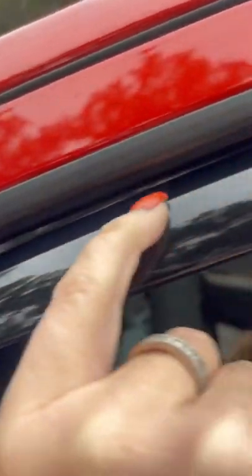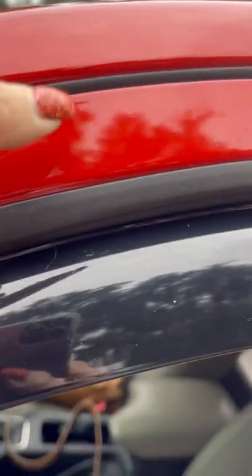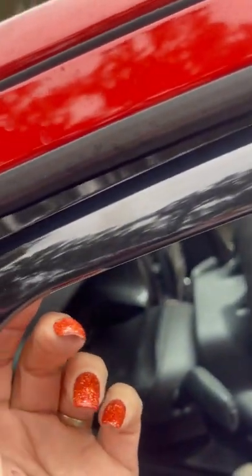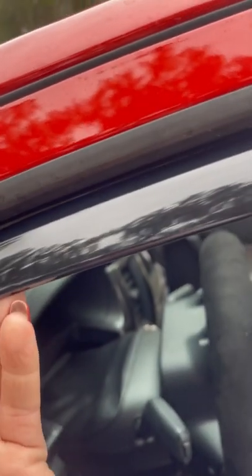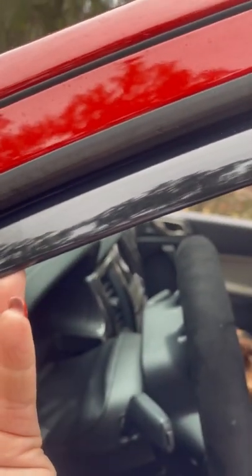See this lip right here — I don't like that. I like it when it's tight so you can't see that lip. So when I put it back for the final time, I'm going to push up on it and close that gap so it looks a little bit better.